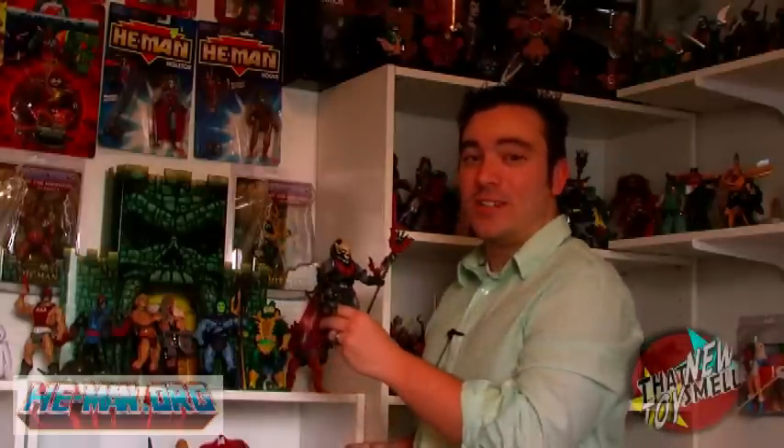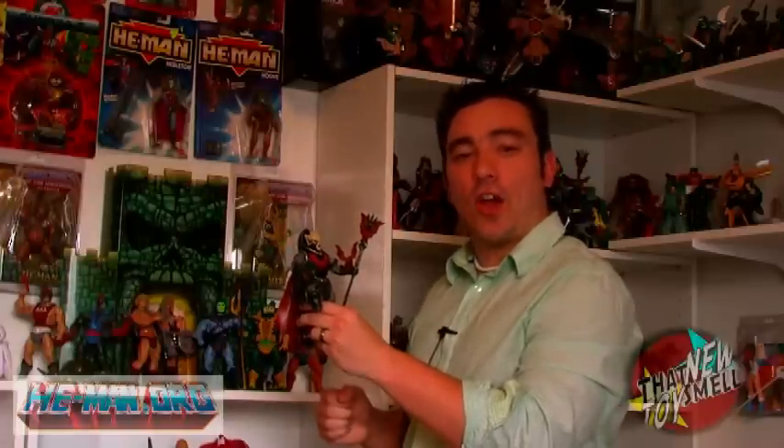I just wanted to take a few moments to discuss what has been quite a debate lately online. And that is, of course, the armor of Masters of the Universe Classics Hordak. So let's take a look at that armor.